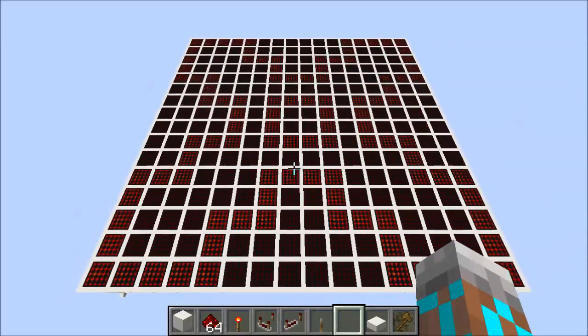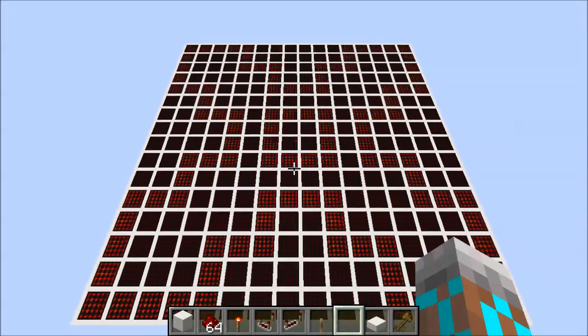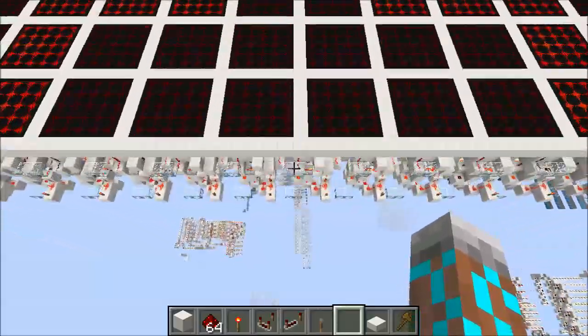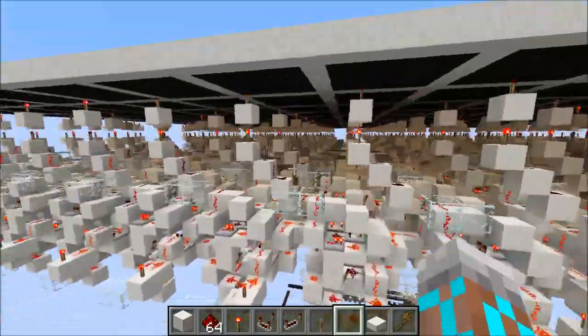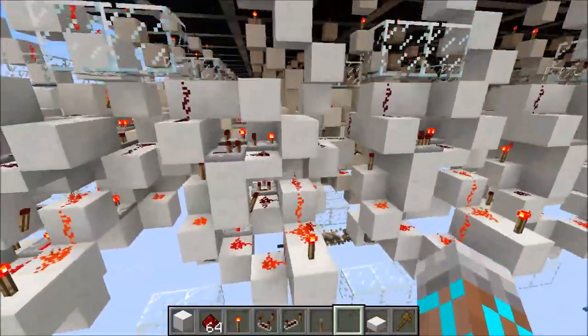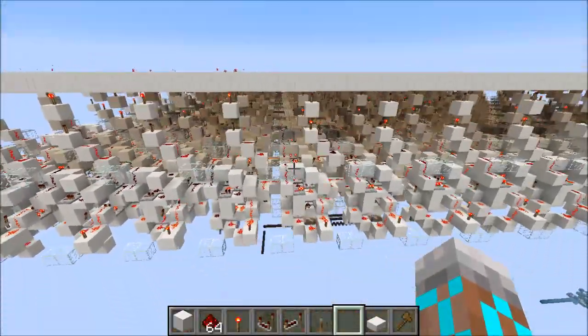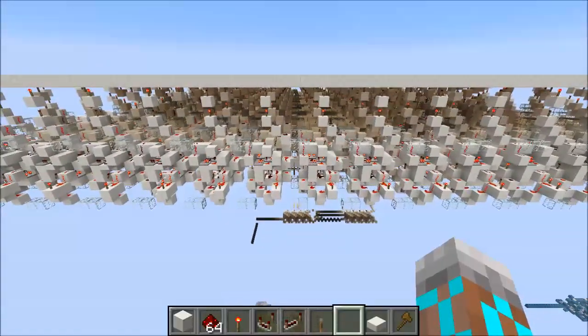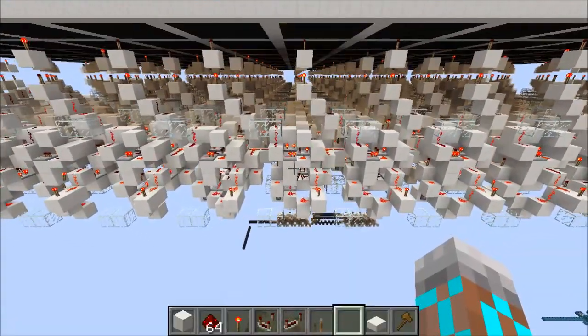What I'm displaying right now is a good example of what this circuit is capable of. We can take a quick look beneath to see the full array of all of these cells. And what we'll do now is we'll take a look at an individual line of cells and see exactly how this thing works.